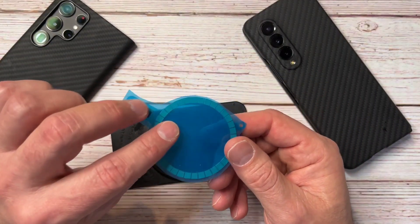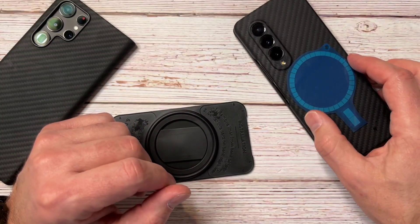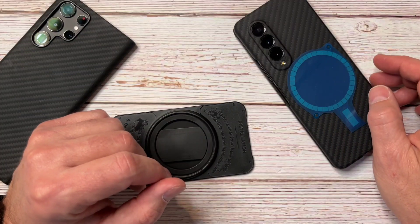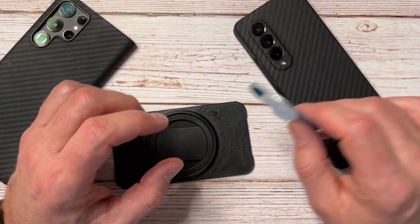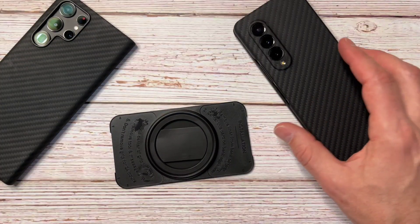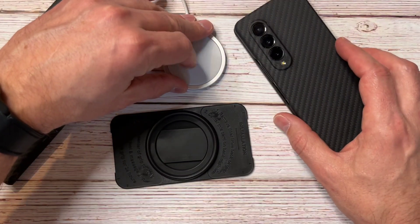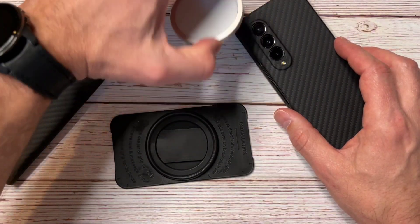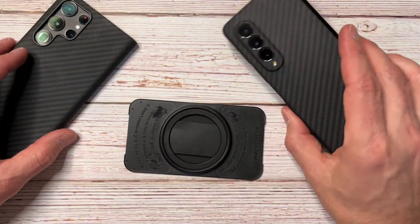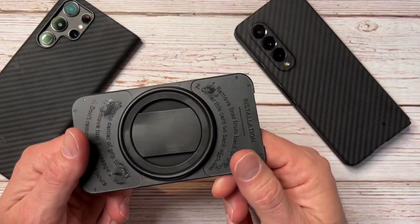My usual method is using one of these magnetic coils — I just stick it underneath the phone, under the case, and it becomes MagSafe compatible. It works great, mostly for mounting rather than charging, though it does charge fine. Here's a MagSafe charger from Apple, and I also have the Belkin 3-in-1 charging mount that I drop phones onto overnight.